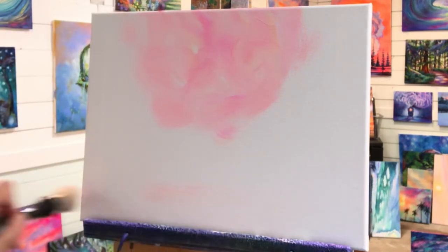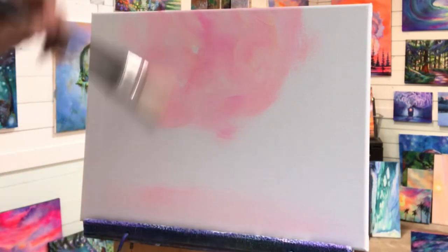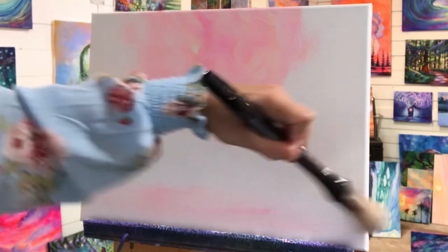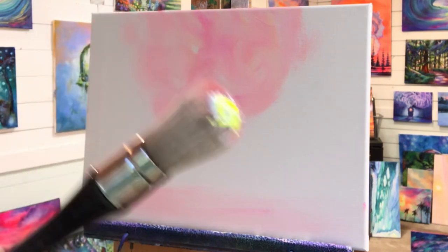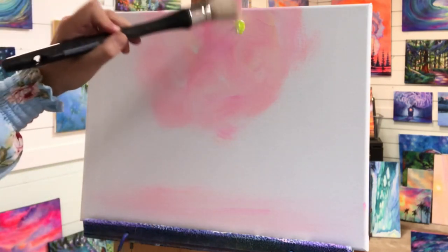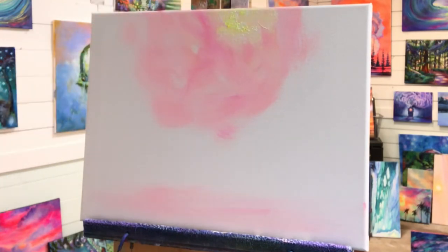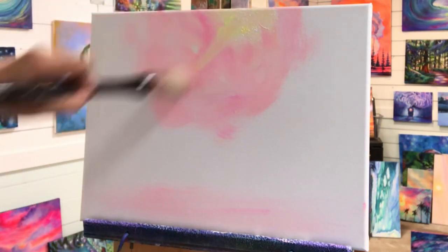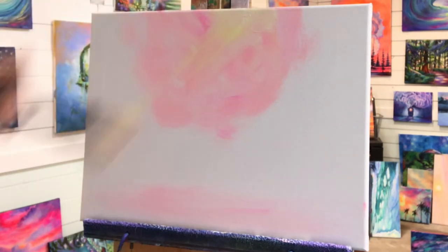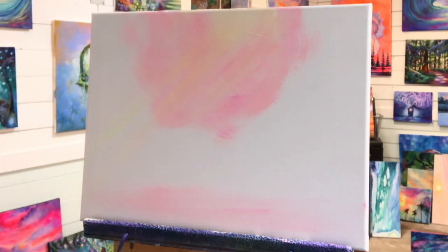I'm gonna go right down here at the bottom where we're going to have some water and just incorporate a little bit of this color from up here down below. Now I'm gonna take a little bit more of my yellow and white and tap it lightly up here — take a little bit more white, tap and pull and flick. This will be the first layer and base for our sun rays that are going to be coming down.